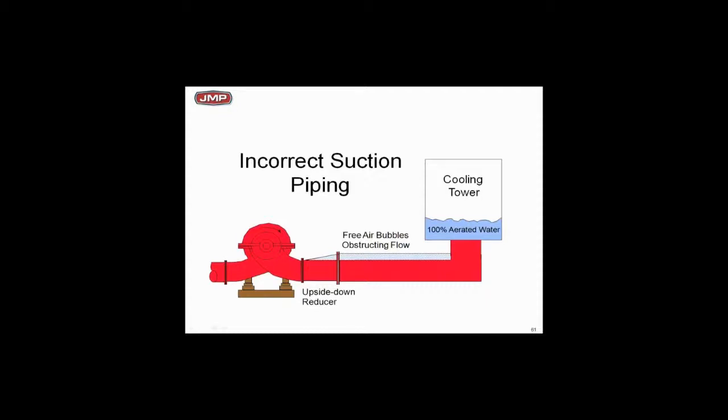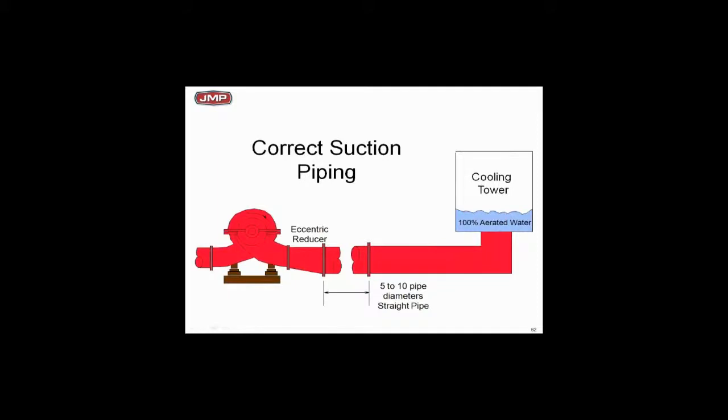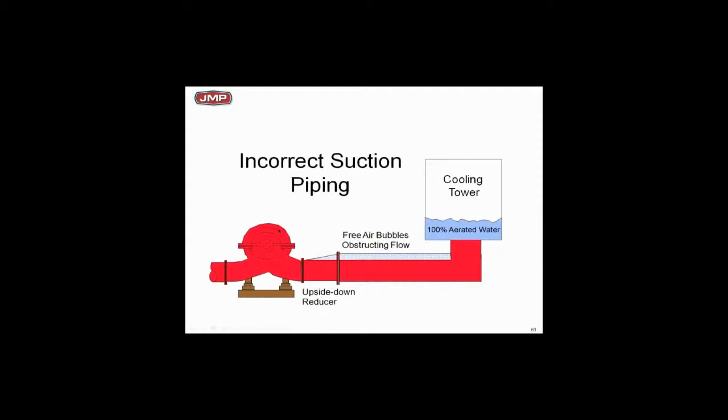Going back to the cooling tower application — hopefully the cooling tower is elevated, and it's full of aerated water. If you've got air coming out, where is it going to go in the pipe? In the piping we want eccentric fittings. We want the flat part on top because air is going to collect at the top. If we trap it there, we're going to get a slug of air and tear the pump up. This happens so often it's unbelievable.